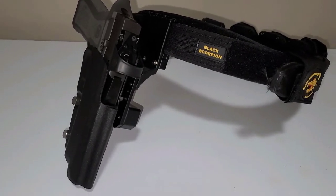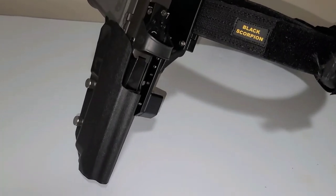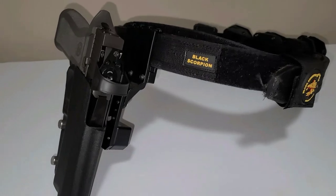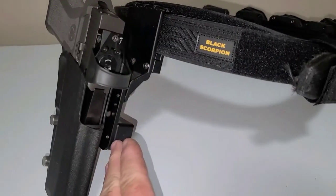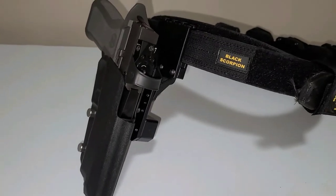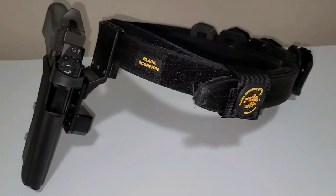I don't want to buy an $85 holster every time I want to swap out the gun for a match. I didn't know if anybody had a brand of holster where you could just buy the holster and then switch out the kydex shell — or something along those lines.